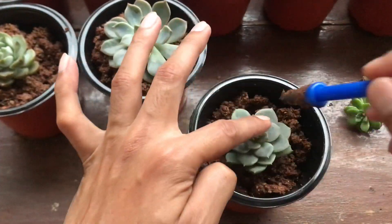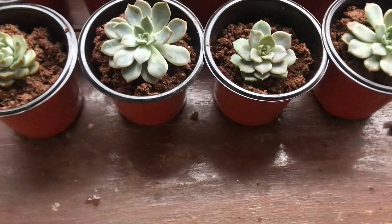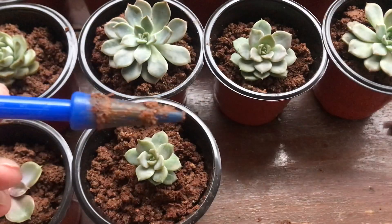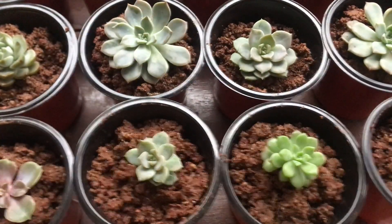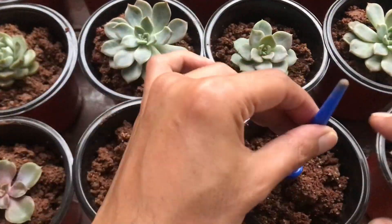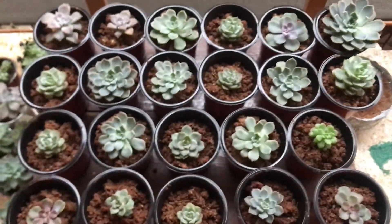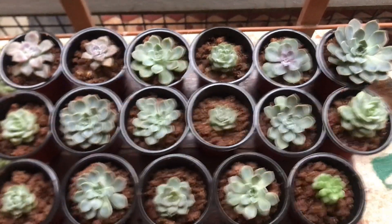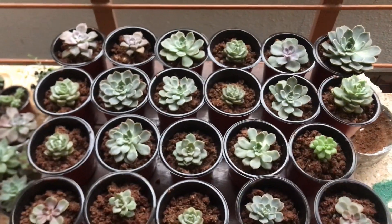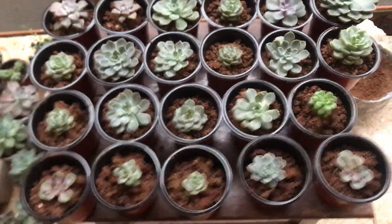I'm pretty much done with potting now. The aftercare remains the same as for newly arrived succulents — they'll be in indirect bright light for at least a week until they acclimate to the soil. Watering will be done after four to five days. I will not put them in direct morning sunlight yet. As you can see, most of them have lost color and faded because they weren't receiving much light — it's monsoon season right now so the light is not very bright.